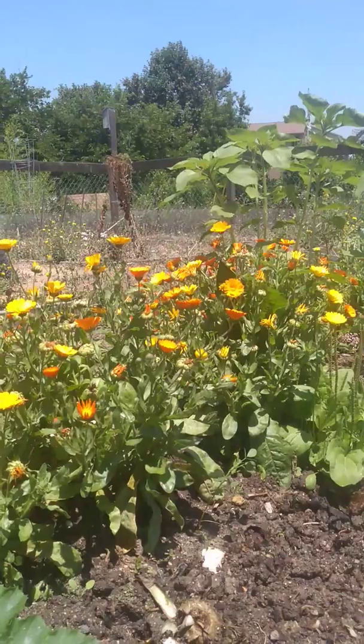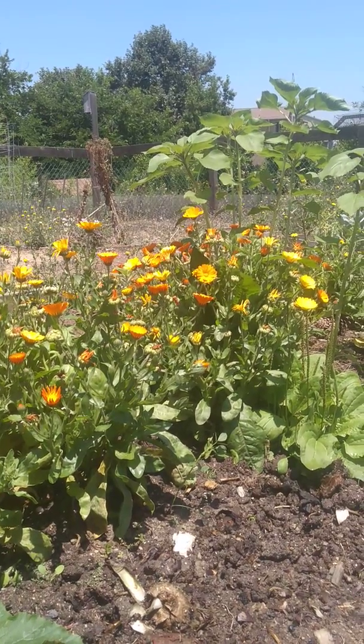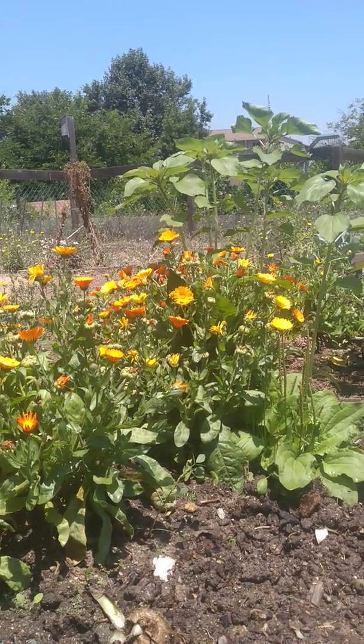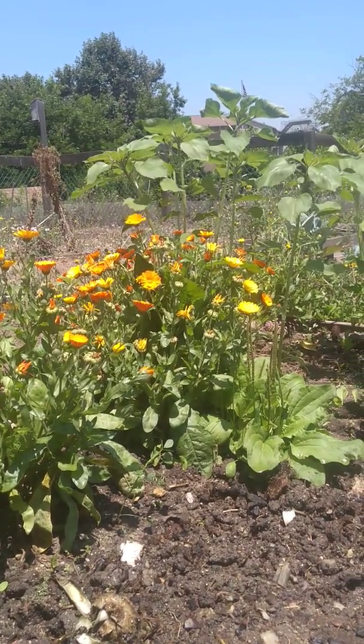The calendula seems to be doing very well — it's very hearty. I like how they open with the sunlight and then they close when it's dusk and when it's dark. So that's kind of nice. They seem very alive and responsive, and everything is, but it's very obvious with the flowers.